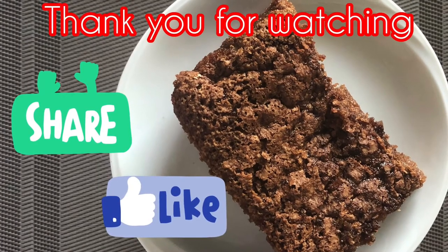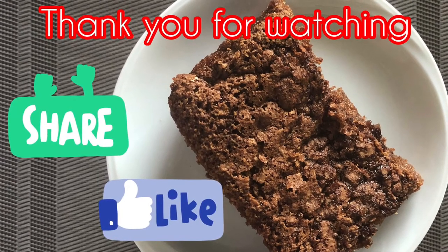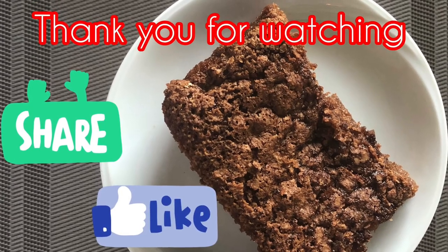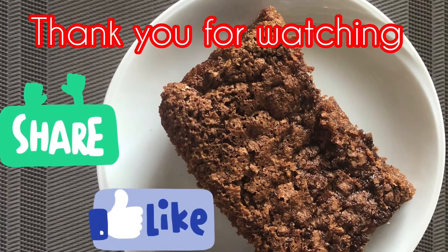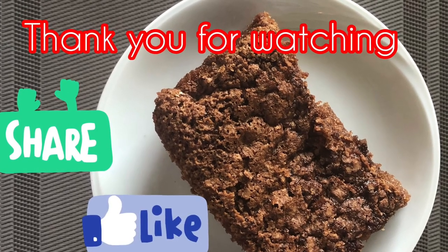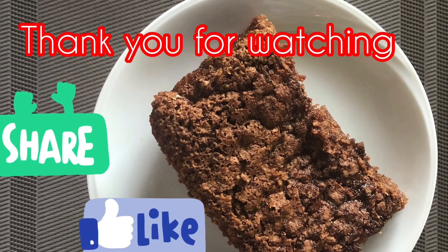I'm sorry — after cooking the cake, I forgot to turn on the camera. So this is just what's left, a slice of chocolate cake. Thank you guys for watching and please don't forget to subscribe and turn on notifications. Thank you. Bye.